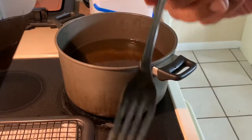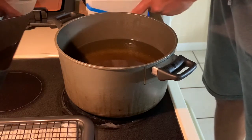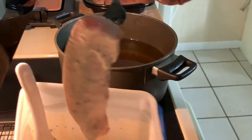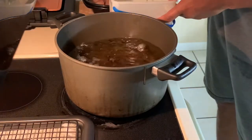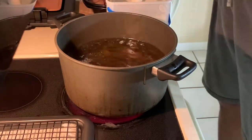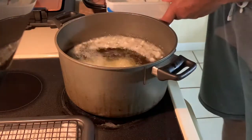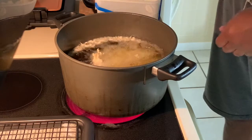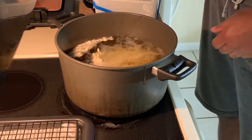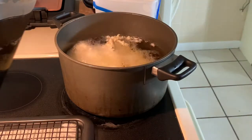All right guys, here we go. Look at that — this oil is ready. I'm just going to take a fork, take it out of here, and we're going to drop it. Make sure we're good. Better to drop it there, let me see — we got it.